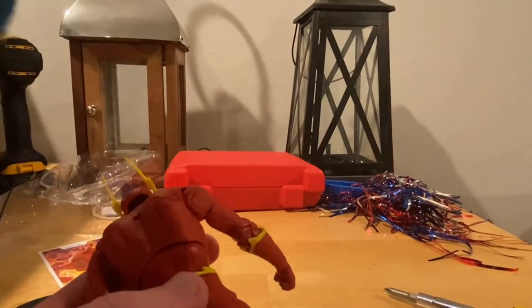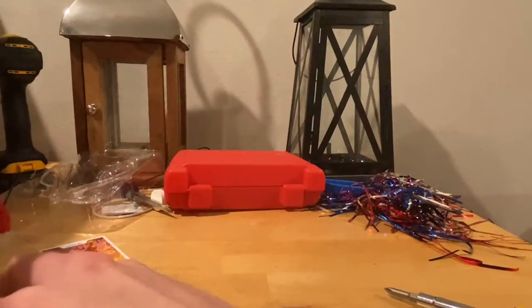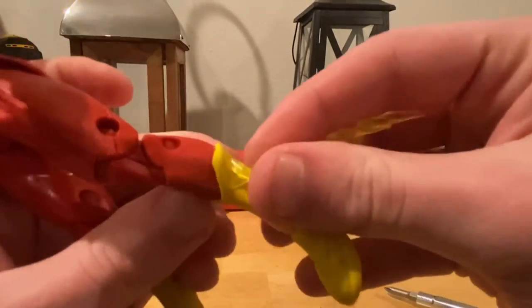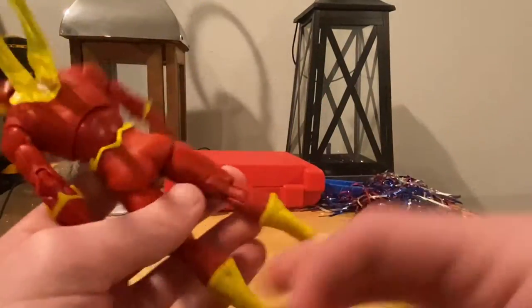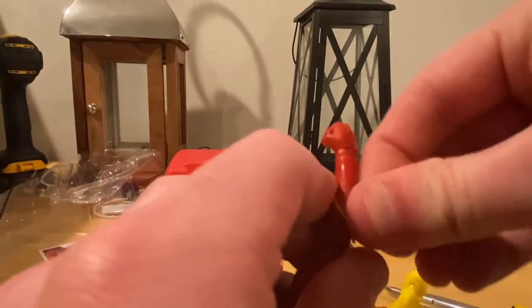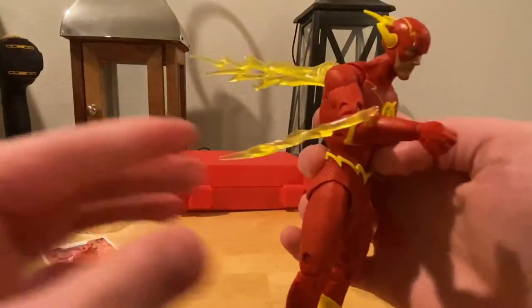Now plugging in the lightning bolts. The long ones go into his back just like this. I think the long ones are mainly supposed to go on the forearms. The length of the pegs probably determines where they're supposed to be. It seems like they do go in better in the forearms, and you can move them around to get better positioning.